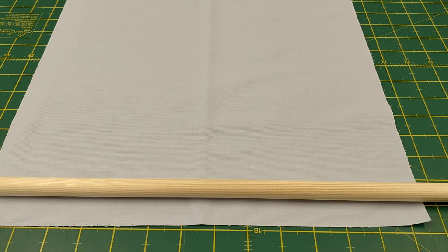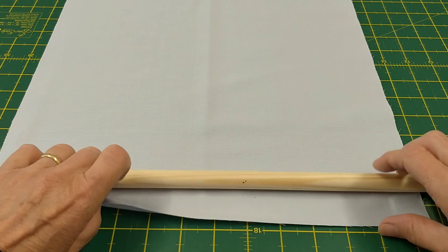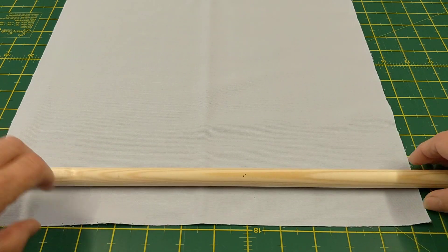I've got a really long piece here, probably about 30 to 34 inches long. I've got my fabric, I've got my dowling, and I line it up straight.